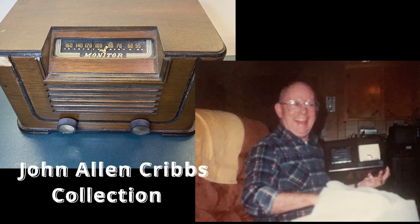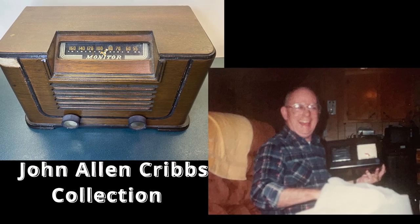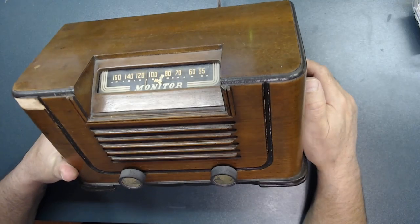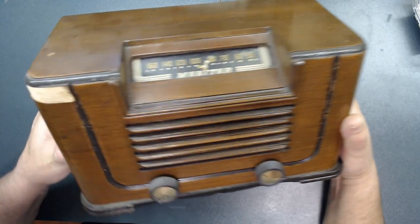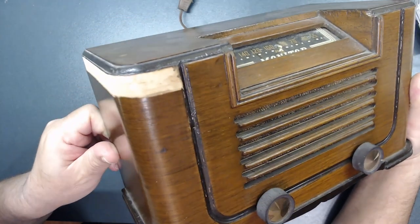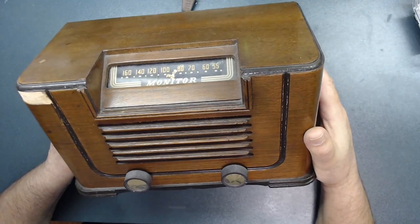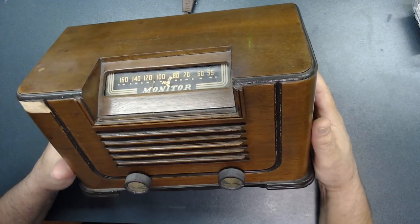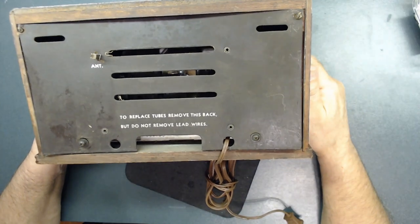This is another John's radio that his daughter brought over for me to check out and see if it's repairable or not. The brand is called Monitor. It has some wood damage going all around, but that's not my main concern right now. My concern is to find out what's wrong with it. This is a tabletop radio, and this is the back of it.